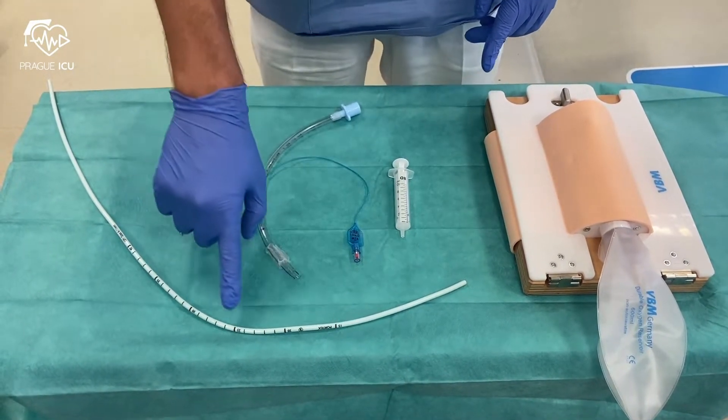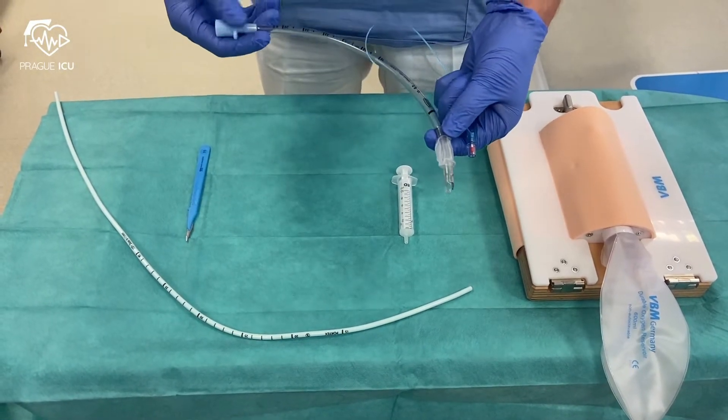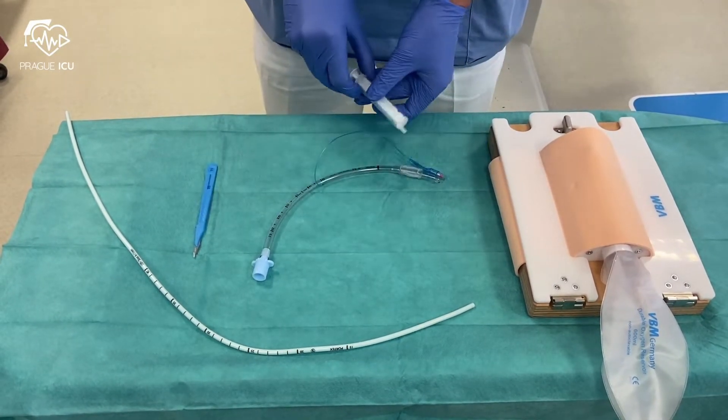Scalpel, bougie, and size 6 endotracheal tube with a 10ml syringe for cuff inflation.